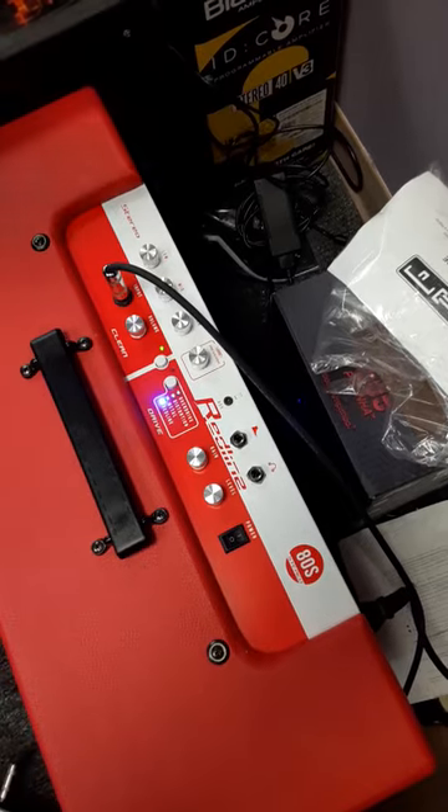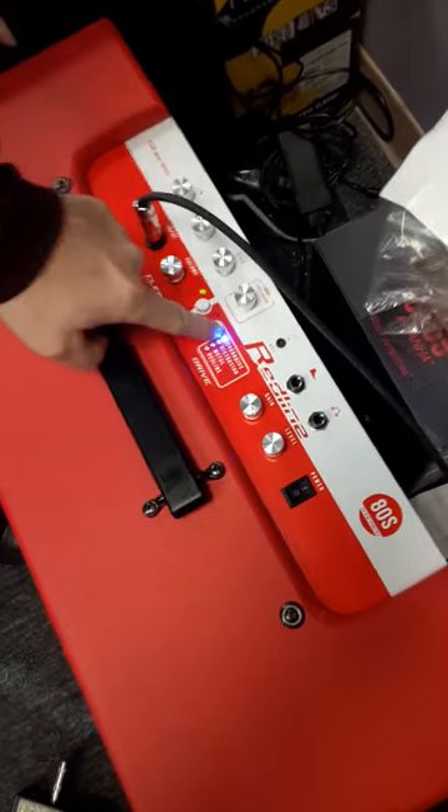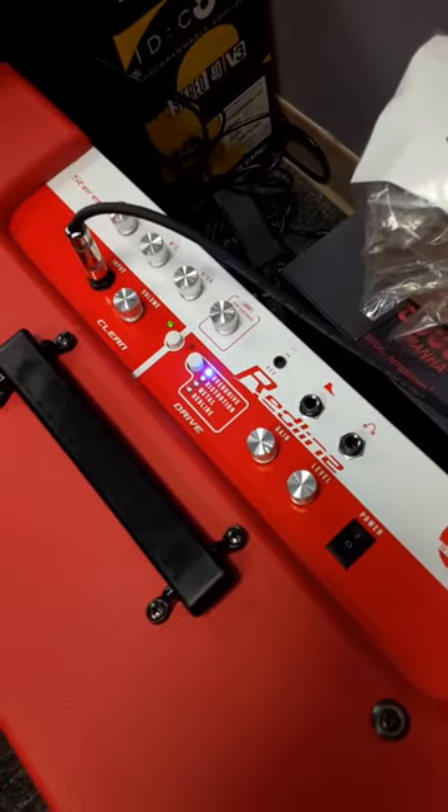What's neat about this amp is that it's also got four distortions. We'll start you out on the overdrive, which is kind of more like your AC/DC tone.